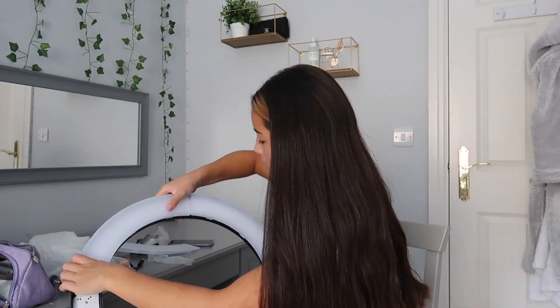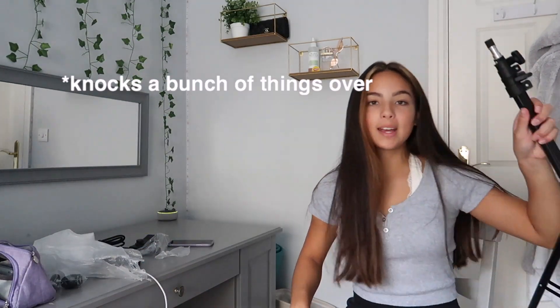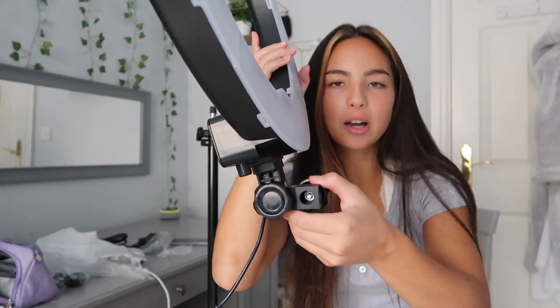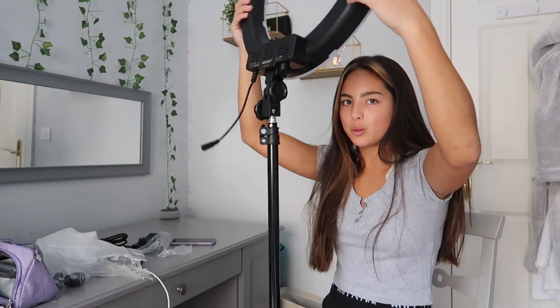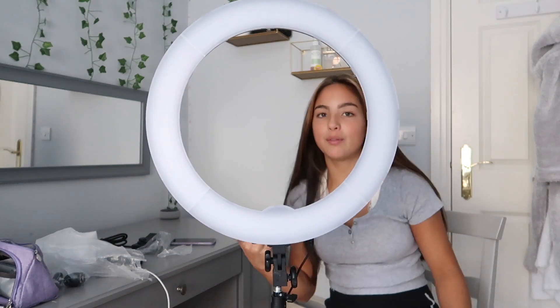Prior to the ring light arriving, I watched a bunch of unboxing videos and everyone put these white diffuser covers around the ring light, so I'm going to do that now. It shouldn't be that difficult but I'm struggling a bit. Okay, I think I did it — this is massive. I'm going to try to connect it to the tripod. You can loosen it and it folds down. I've screwed it on but it's a tiny bit wobbly — I think that was inevitable.